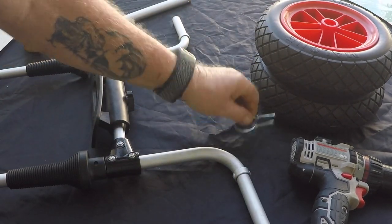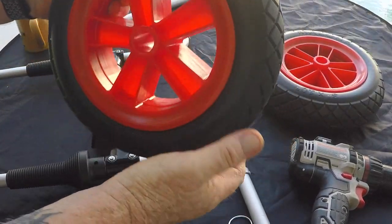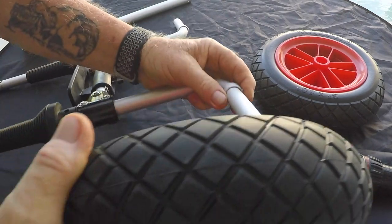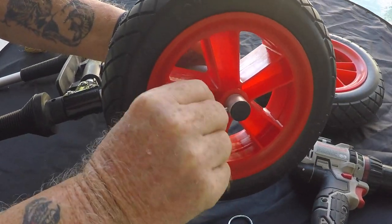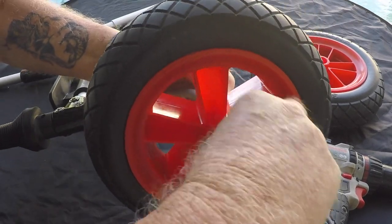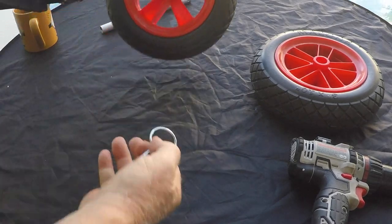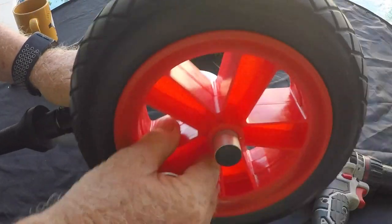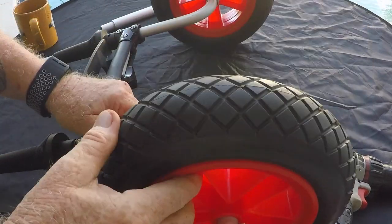Insert the tires — you get two linchpins included. These are non-pneumatic tires, but they are soft so you don't have to worry about putting air in them. Put your linchpin in, lock it into place, flip to the other side, insert that tire, and lock it into place.